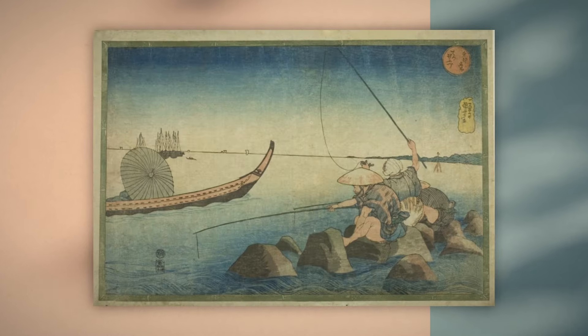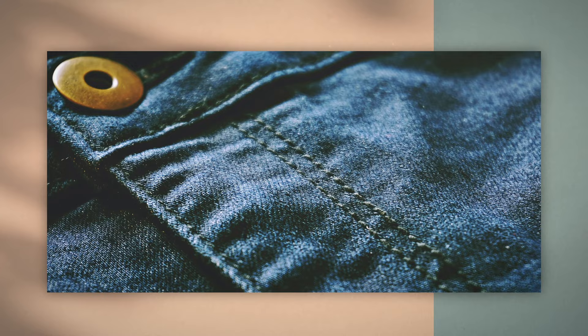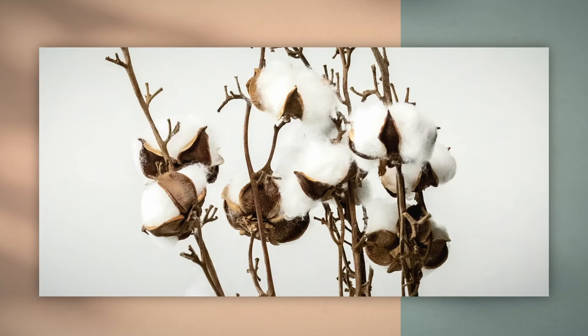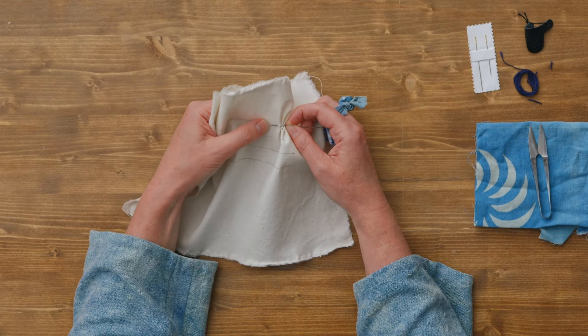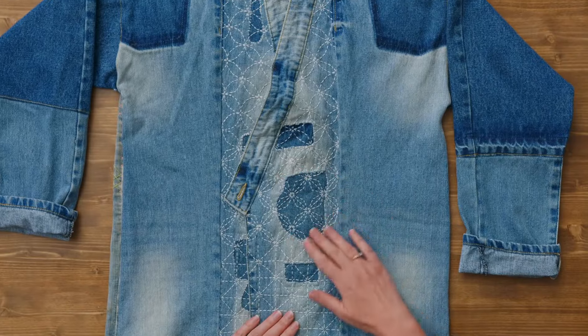We'll start with an intro to Sashiko, its history and its different patterns and designs. We'll also talk about the philosophical approach of this art and the materials life cycle. Then we'll talk about the tools and materials needed for Sashiko, needlework fundamentals to start practicing basic stitches, and Sashiko techniques.